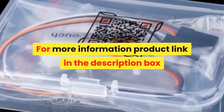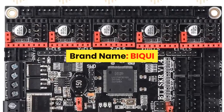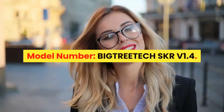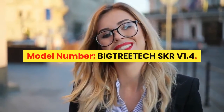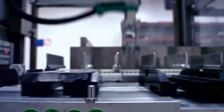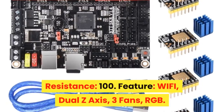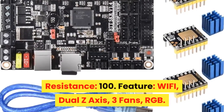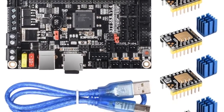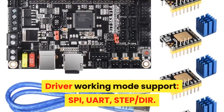For more information, product link in the description box. Number one: brand name BIQU, item type motherboard, model number BigTreeTech SKR V1.4. Product name SKR V1.4 32-bit control board, material 4-layer PCB, resistance 100. Features include Wi-Fi, dual Z-axis, three fans, RGB, input voltage DC12V/DC24V at 5A/15A, driver working modes supporting SPI, UART, step/dir.